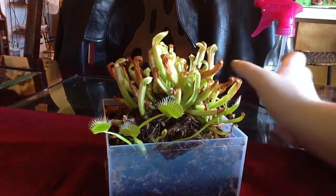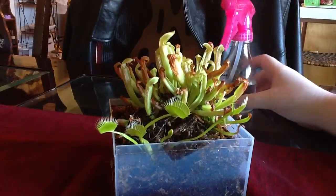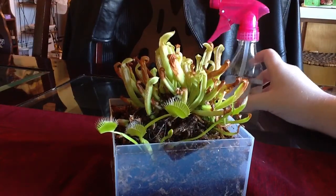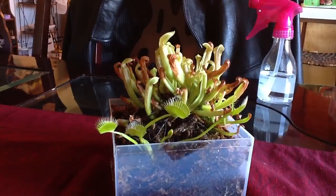This is my mom's spray bottle. I don't like the pink color, but this is the only one I have that's clean and been thoroughly rinsed off to make it safe for them. This is distilled water because spring and tap water are dangerous for carnivorous plants.